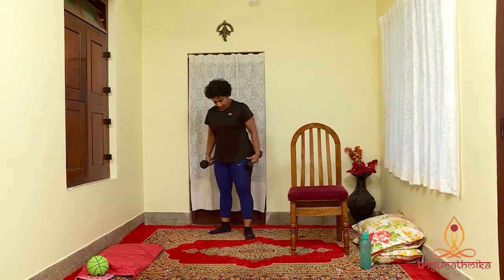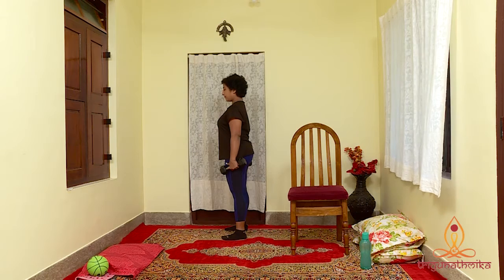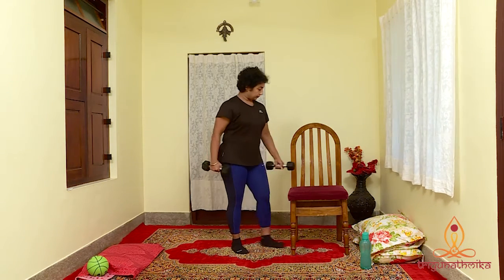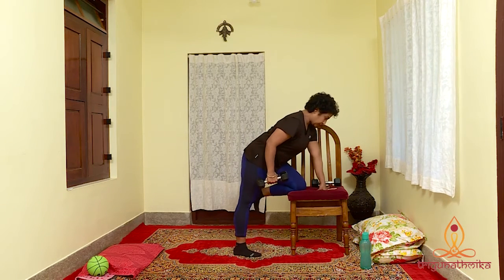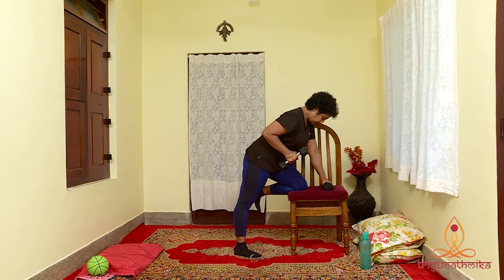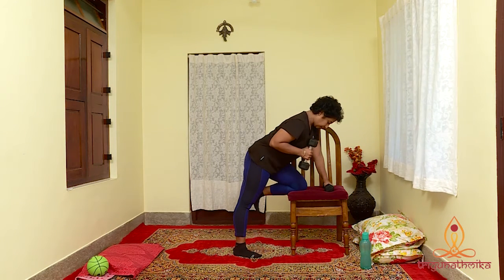Our second exercise is tricep kickback. It builds your tricep muscles, tones the arms and strengthens the back. It is helpful to hold your baby. Stand with one knee on the chair and hold the chair for support. Grab a pair of 2-4 pound dumbbells. Keep your elbows by your side. It is very important to keep your back straight. By keeping your elbows still, curl your arm towards your shoulder and stretch it all the way back, straightening your hand, working your triceps.